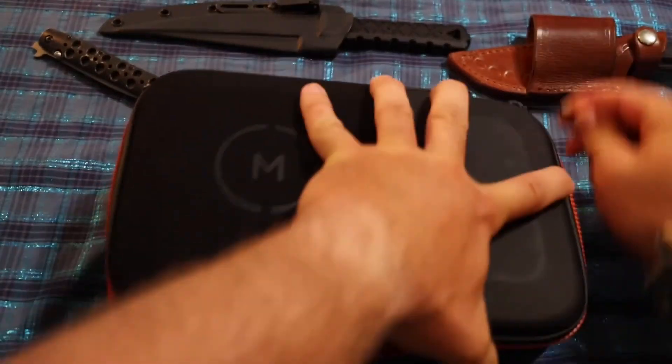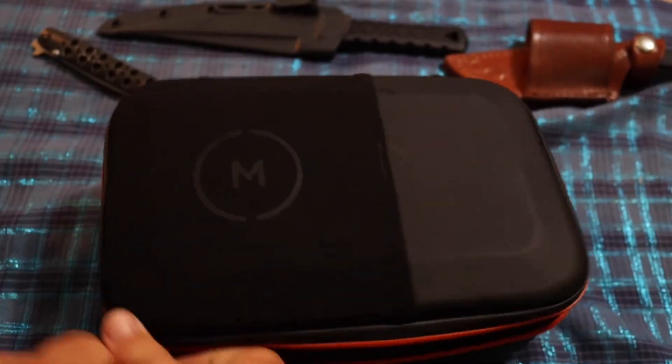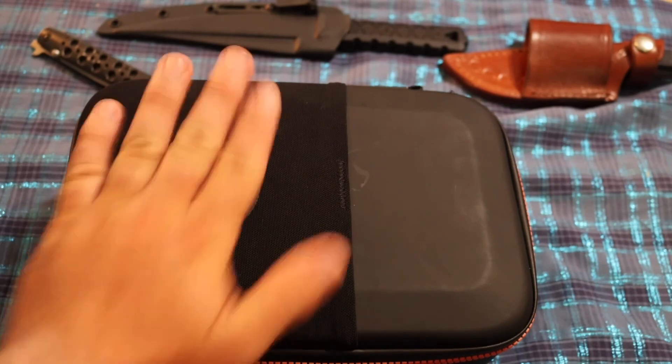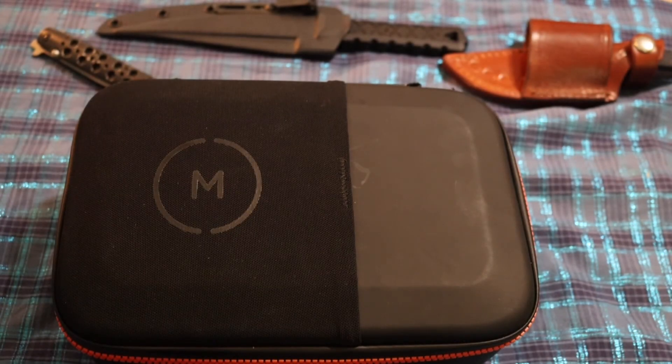I'm going to zip it up and give it a slight shake. You can kind of hear the wiggle in there, so it's not completely form-fitting and your stuff's going to move a little bit, but not enough to damage the gear. That's the Moment hard accessory case — it fits the DJI Mini 2 and GoPro with a few GoPro essentials. You can't really ask for much more for the price. I'm Asatsu5 and I'm out.